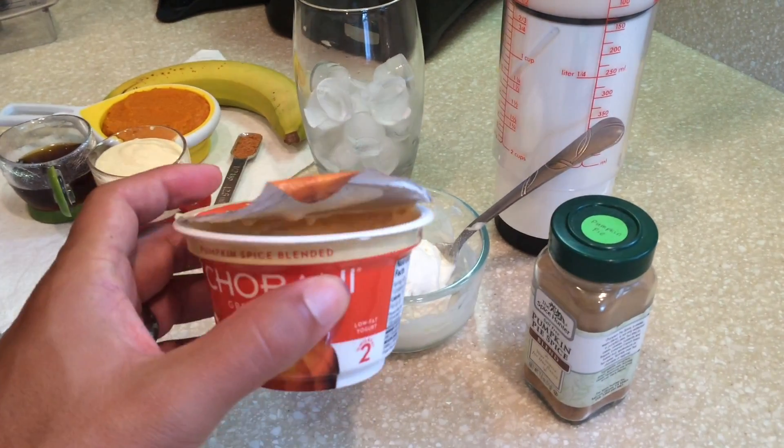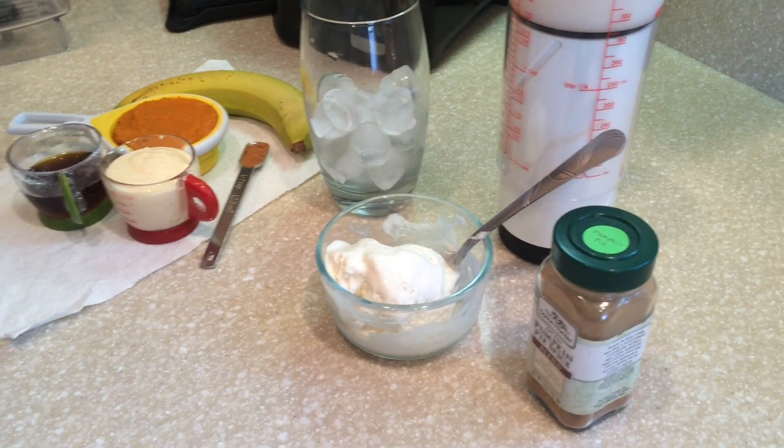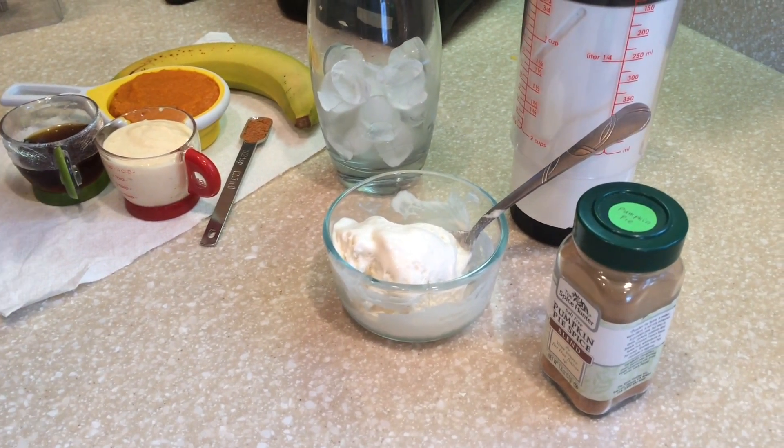But you could use plain yogurt. We just have this one, but it doesn't even have a very strong flavor — it tastes just like the plain kind.